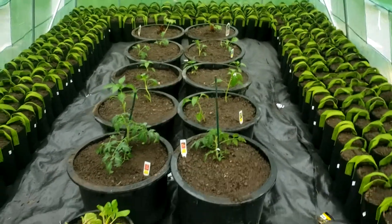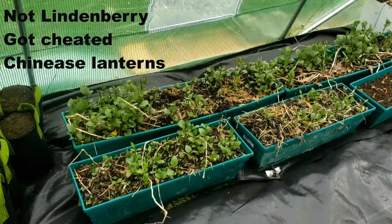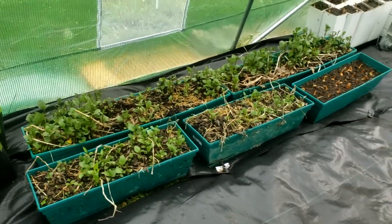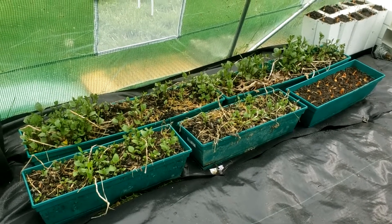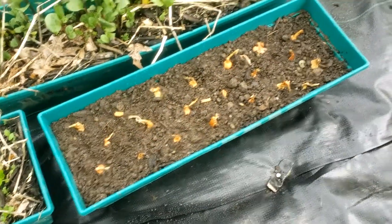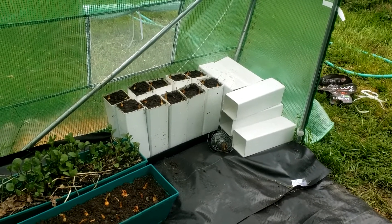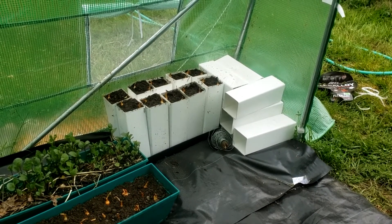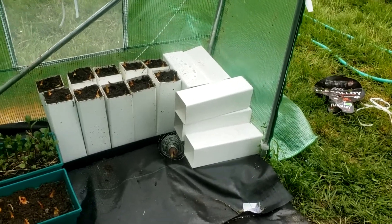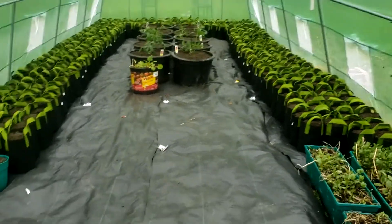We planted everything from tomatoes to rhubarb to bell peppers and sweet peppers. We planted some radishes on this end. These are linden berries in their second year — they're probably going to go into their own raised bed this year because they didn't get enough room. Over here we have some little onions. I was building a picket fence and had some excess sleeve material for the four-by-fours — I could probably even cut them in half and use them as pots. We put the onions in there too, and that took us about a day.